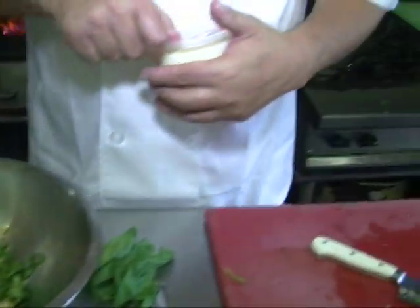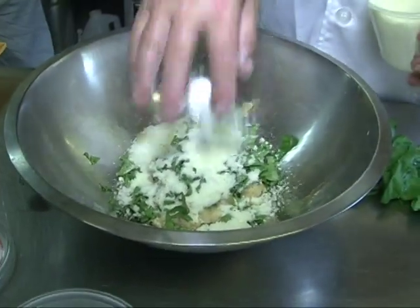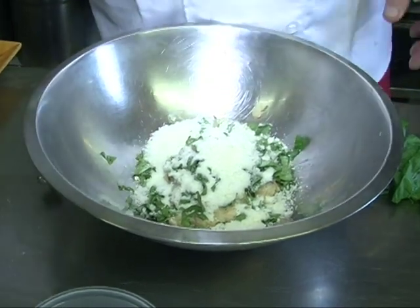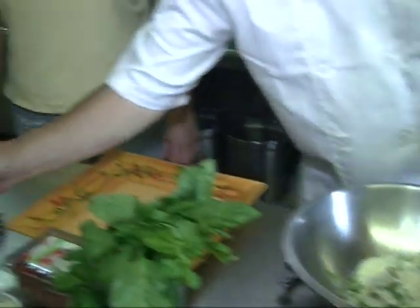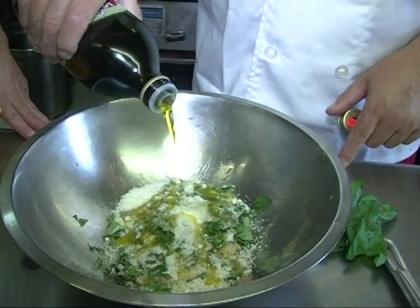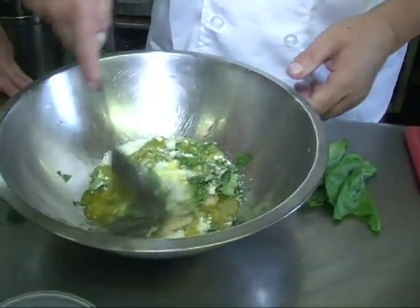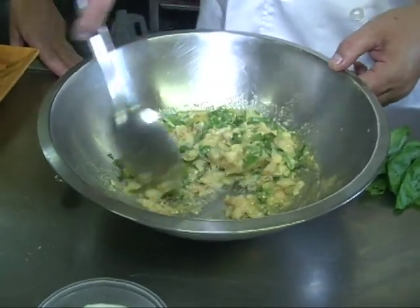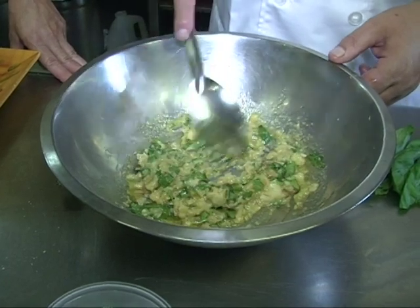We're going to put some Romano - you can use Parmesan. Just about a quarter of a cup. Now, notice between the anchovy and the cheese, I didn't put any salt - just going to add some black pepper. Then we're going to add some oil. I'm just going to turn it and mix it all together, and as you go along, add more oil if you need it.